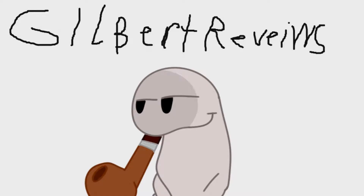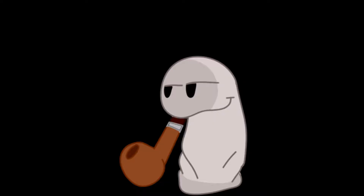It's Gilbert Reviews! So 2021 is finally here. That means new year, new me.